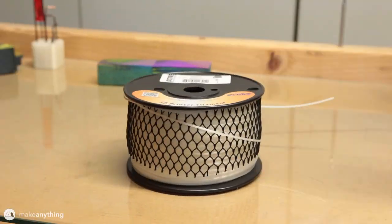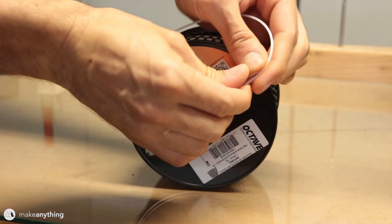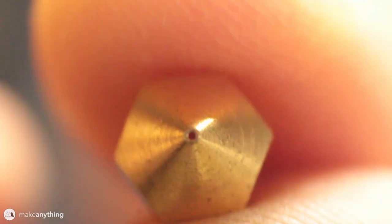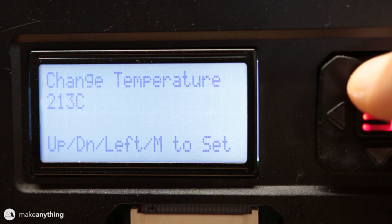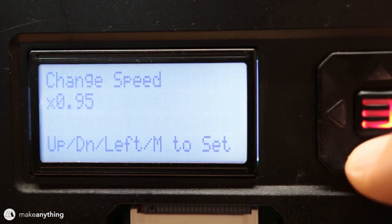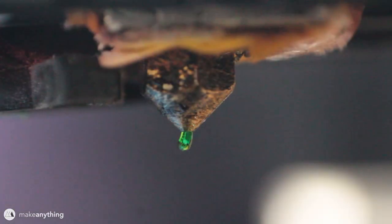This is the filament I'm gonna be using for this experiment - it's Taulman 618 nylon, which is a crazy strong filament. Plus, nylon absorbs dye really well, so it should be perfect. I'm swapping out the standard 0.4 millimeter nozzle on my MakerBot Replicator 2 for a one millimeter nozzle. We're also going to up the temperature all the way to 250 degrees Celsius and slow down the entire print since we're working with really thick filament and nylon prints a little slower.